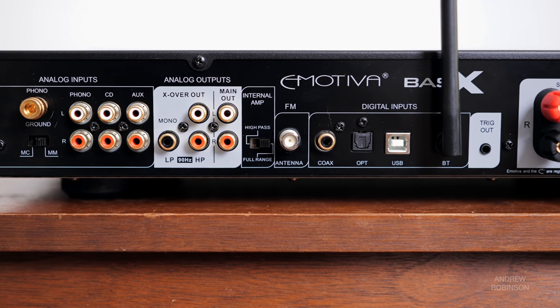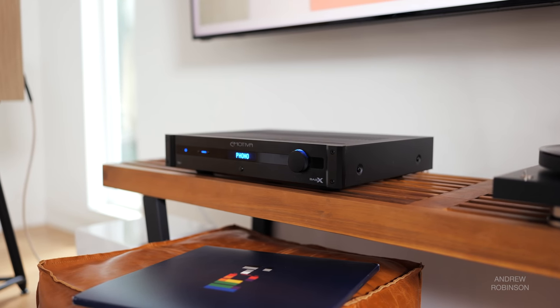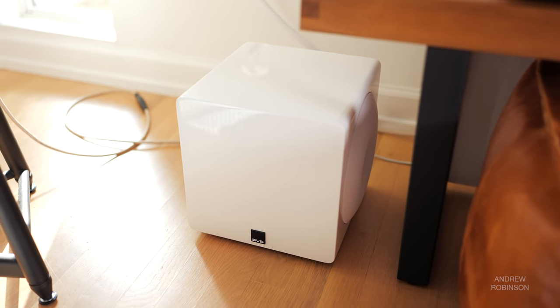The TA1 has a built-in DAC with optical, coaxial, and USB inputs, all of which support 24/192. There is Bluetooth, a built-in moving magnet and moving coil phono preamp, multiple ways to connect your subwoofers — as in more than one — and you also get preamp outputs.